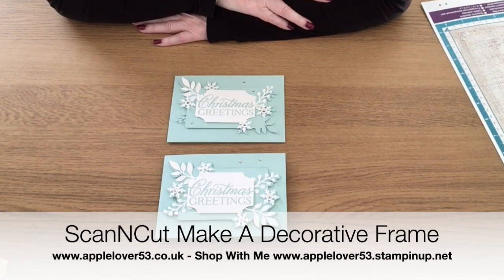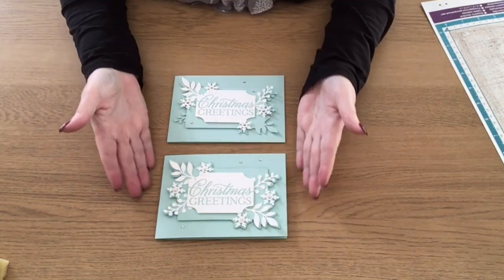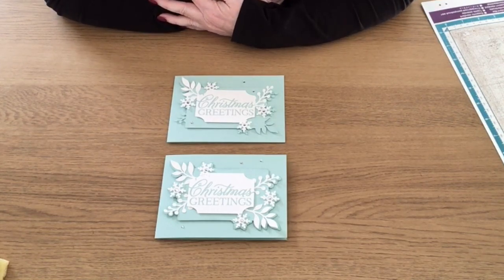Hi everyone. In today's video I'm going to show you how you can take some shapes from the CM900 machine — I think these shapes are in any of the CM models — upload them to Canvas online, work with them, download them back to the machine, cut them, and make these two beautiful cards. If you want to see how I made them, keep watching.